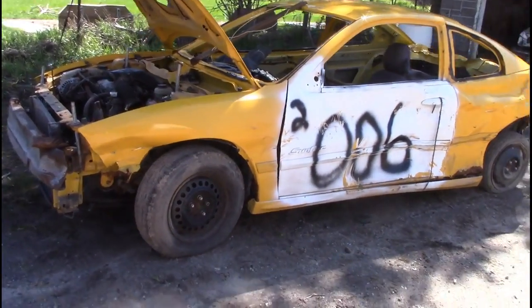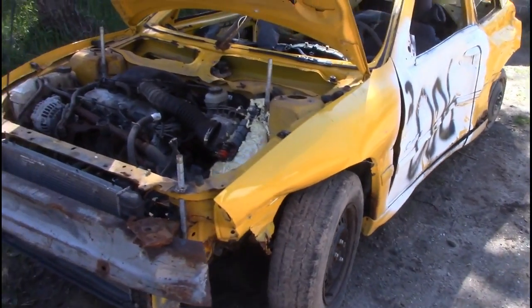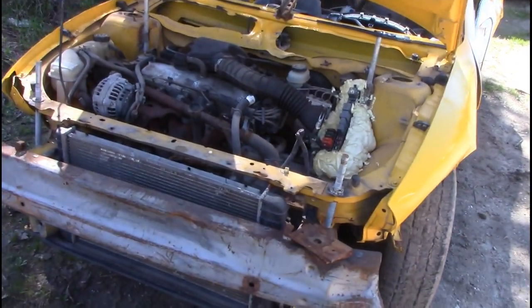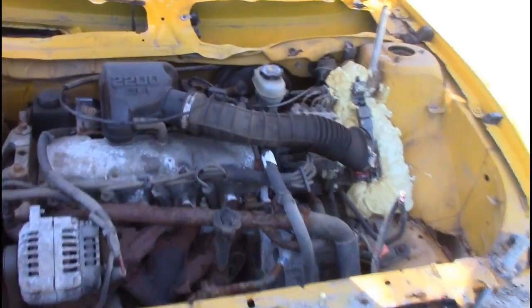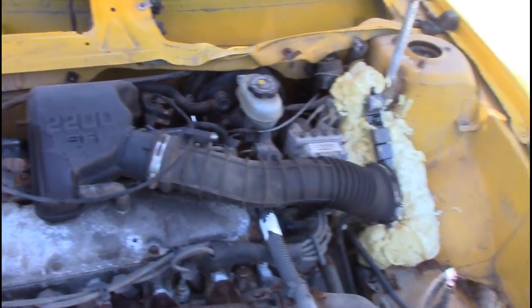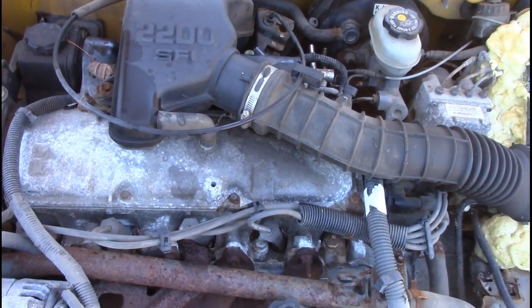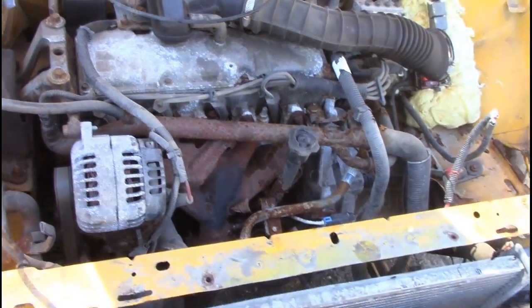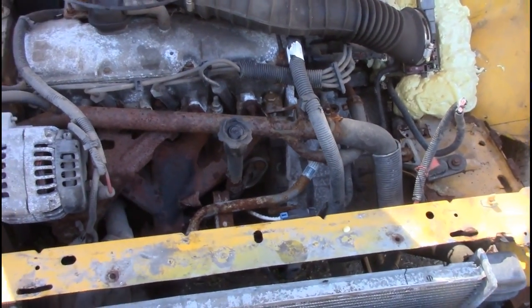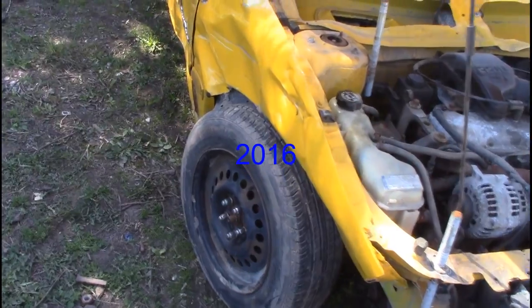Well, what do we have here? This is a 2001 or 2002 Sunfire with the 2.2 engine — a motor I absolutely love in these cars. The reason for that is these are unkillable motors. You could run them without water; I did 45 minutes and the car ran better than it ever did.